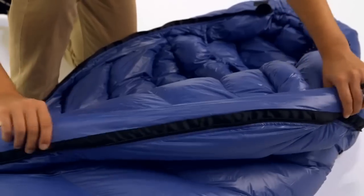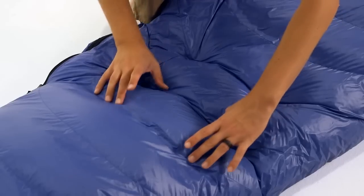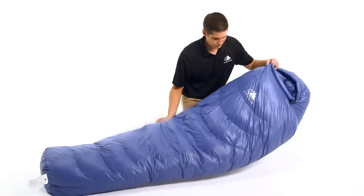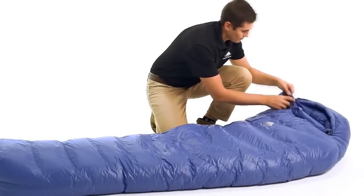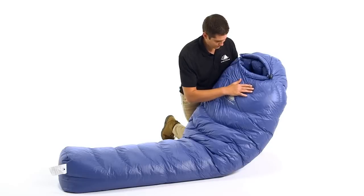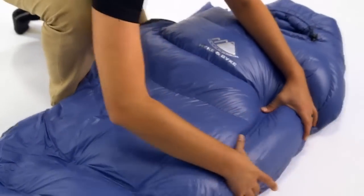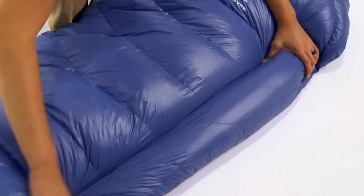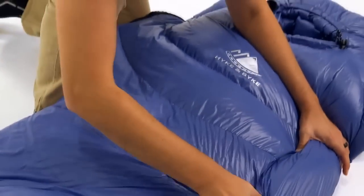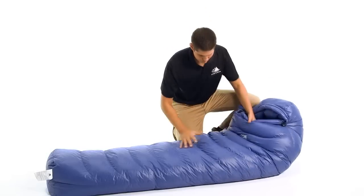For the design of these bags, we optimize the amount of down inside each chamber to maximize the loft and minimize the size and weight. To accomplish this, we utilized a differential cut, which means the liner is actually a smaller bag encased in the larger outer shell. Additionally, we added a small channel along the left side of the bag to allow you to transfer fill from one baffle to another. This means you can customize your bag to place the down insulation where you need it most for ideal comfort while optimizing size and weight.